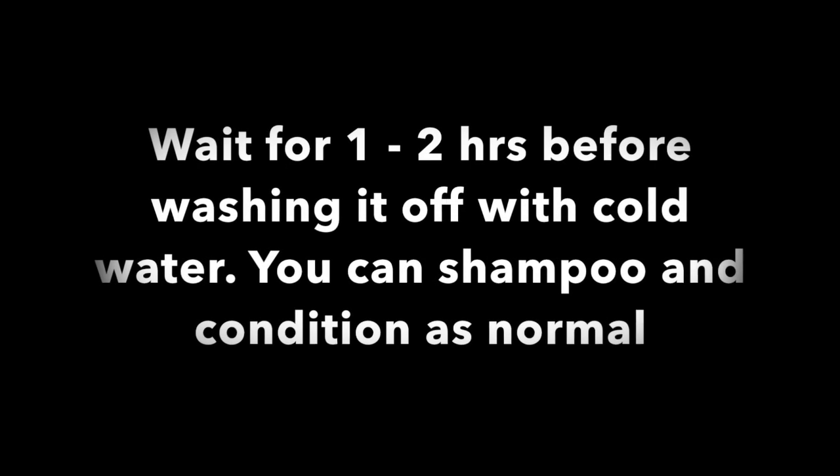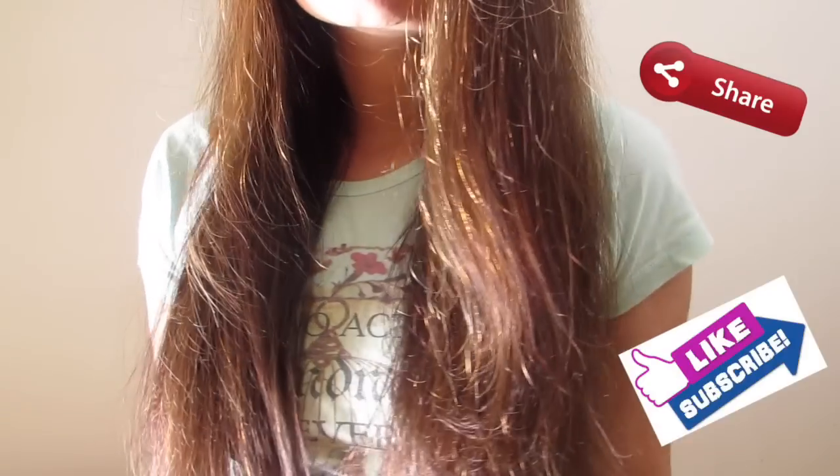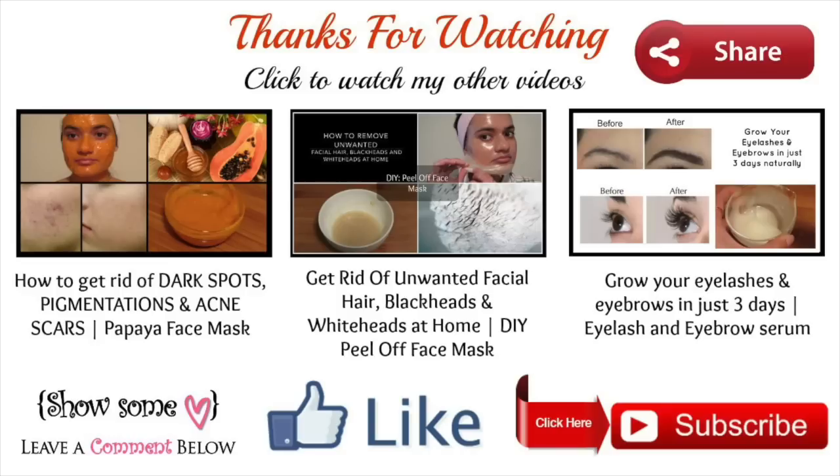Wait one to two hours before washing it off with cold water, then shampoo and condition as normal. This is a very effective home remedy, but make sure you apply it regularly — apply this oil two to three times a week for a month to see visible results. Thank you so much for watching! Please try this at home — I guarantee you will see a big difference in no time. Share your results with us so others can benefit too. Leave your queries and comments below, give a thumbs up, and don't forget to share and subscribe. Bye!